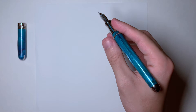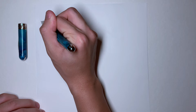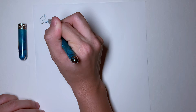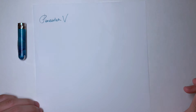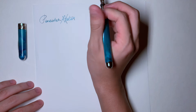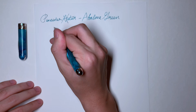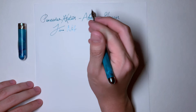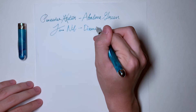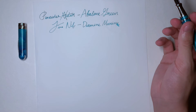I just leave the cap off so I can look at it — it's very pretty. I'm going to write with my grip. So this is the Penider Avatar in abalone green, fine nib, and I have it inked with Diamine Marine. I find that this color matches almost perfectly to the pen, and I'm a big fan of Diamine inks as most people are.